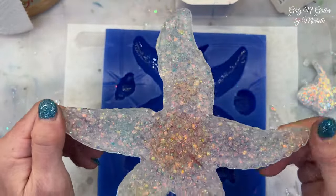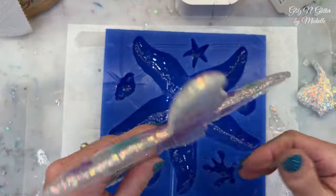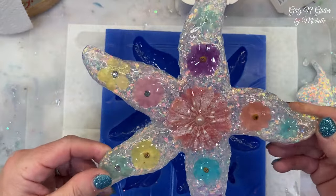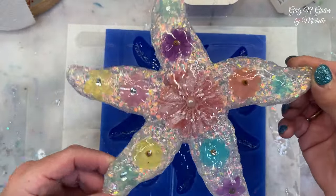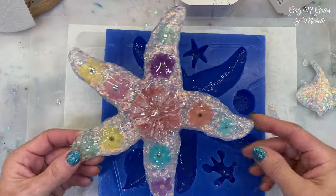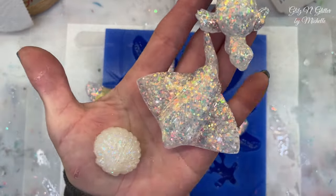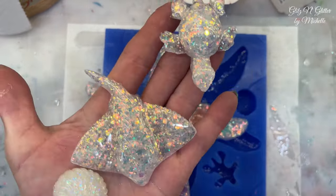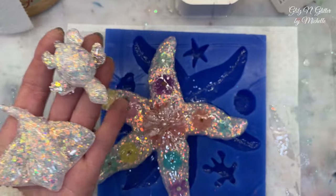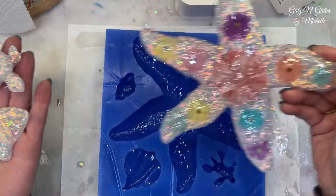It doesn't even really need any trimming. It's perfectly flat on the back. There's nothing wrong. Oh my God, I'm so excited! I hope you guys like this mold. I will link it below if you're interested in it. You will get all these little guys. You don't have to do glitter — you can do whatever you want. I have to just live up to my name. I will get you some finishing pictures so you can see it without my messy background.